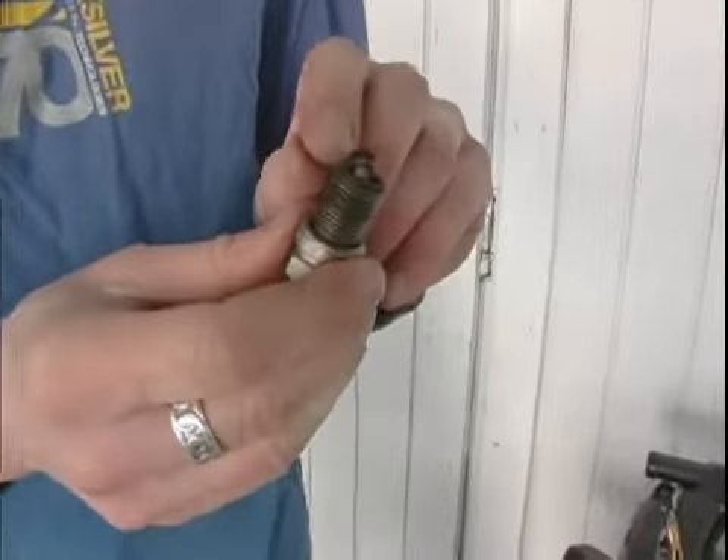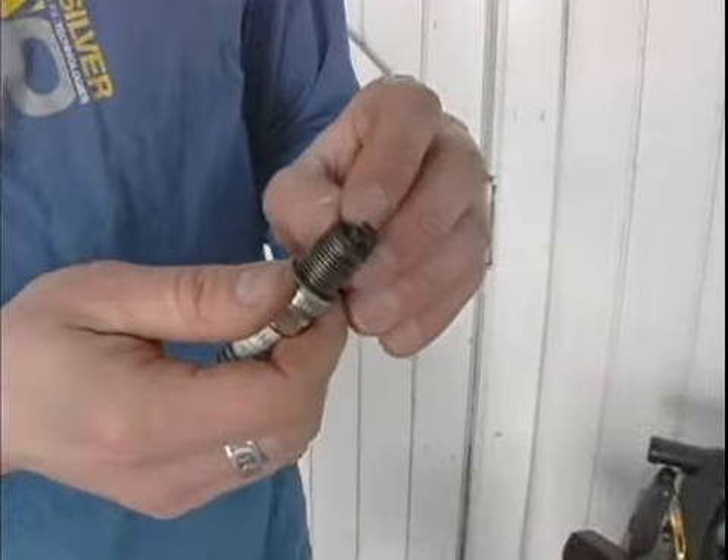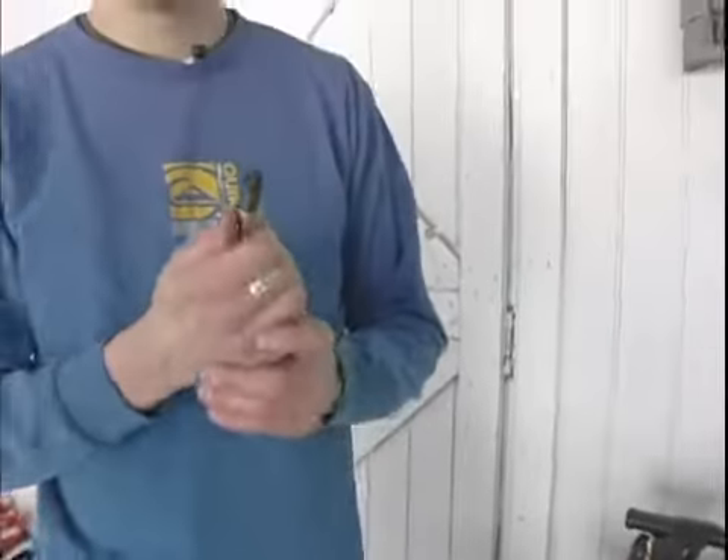There's just a little bit of a brownish tan color right here and it's just a little bit worn. That's normal. That's what should happen with every spark plug.